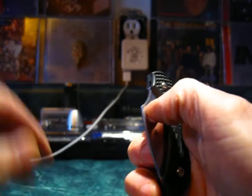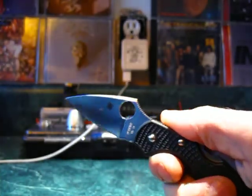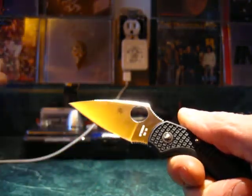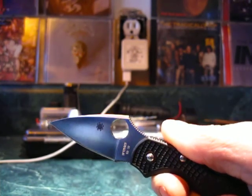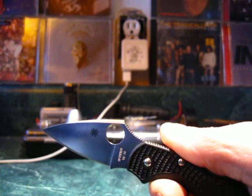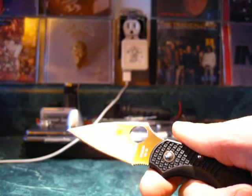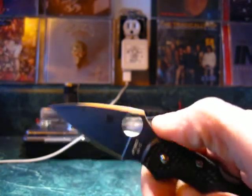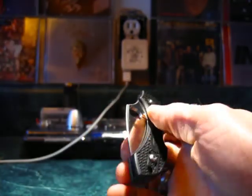Now let's talk about the heart of this knife — the blade. Spyderco calls this a leaf-shaped blade. Spyderco blades look really nice; they have a satin finish, not a high polish — at least most models don't. This one has a satin finish. It looks really good, really classy and elegant. There's the trademark round cut-out — the Spyderco hole — which is of course their trademark, but it's also the opening device.